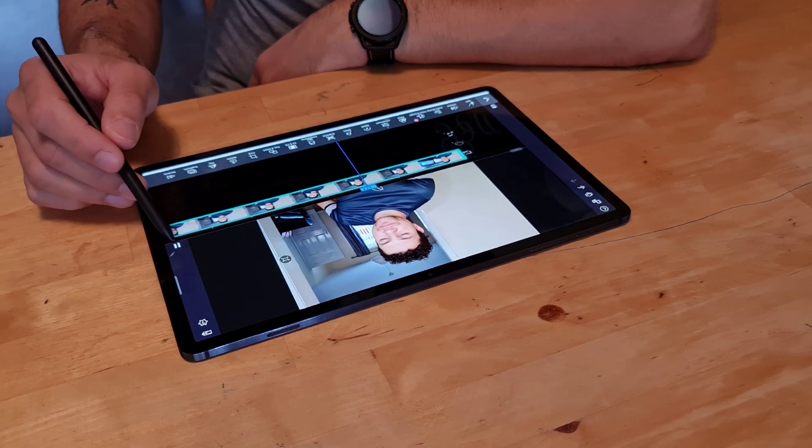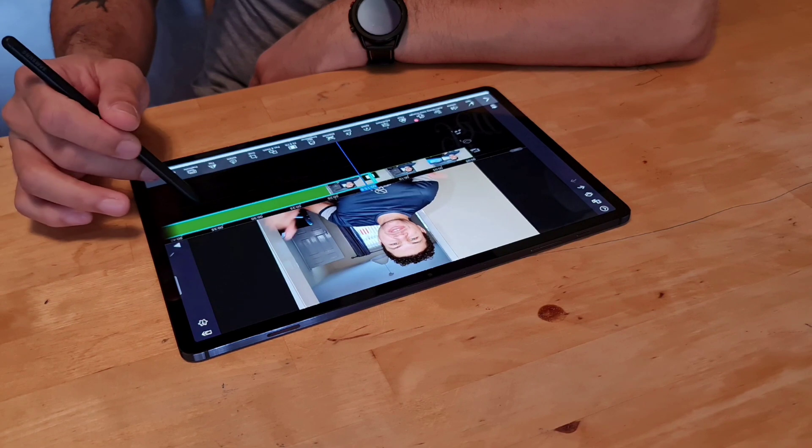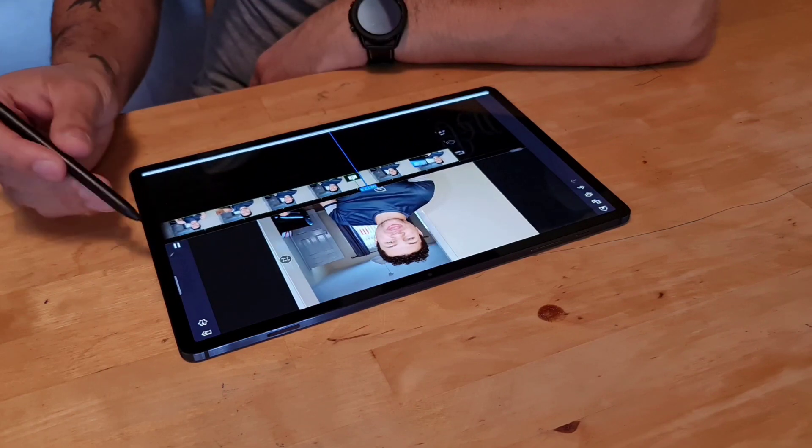I've used laptops and computers before in the past to edit videos, and it's okay to use a mouse and use a trackpad, but I actually prefer using this guy, the S Pen. It just gives you that extra layer of precision that I don't think you quite get. It's a more natural way to pinpoint exactly where you want to move things, as you scroll the slider along and pick that exact position of where you want to put an image when you overlay something.